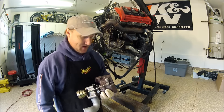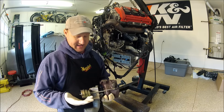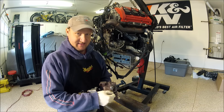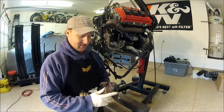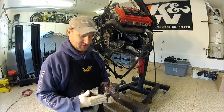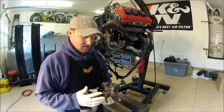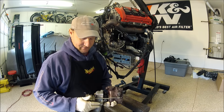One thing I forgot to mention on the wastegates — if you need to set the correct cracking pressure, say 7 psi, you have these two 10mm nuts. What I usually do is loosen these, pump this up to 7 psi, tighten them down, and then test it. You might need to adjust back and forth a little bit to get that 7 psi. Since it was already at 7 psi, I'm not going to mess with it — just saves time.